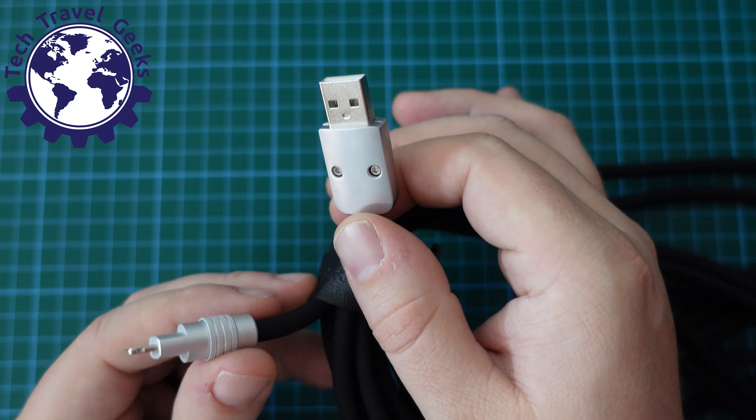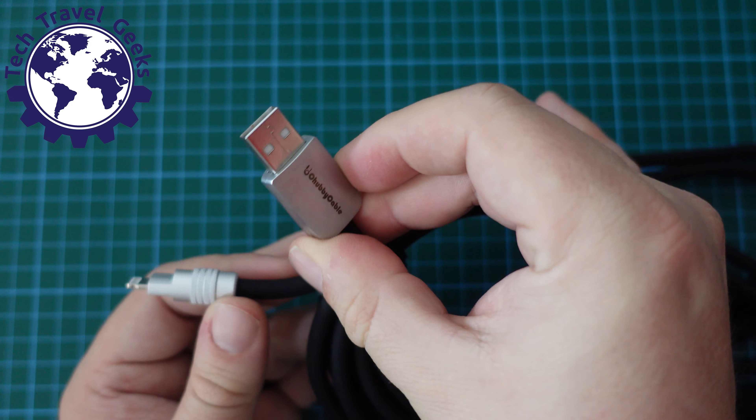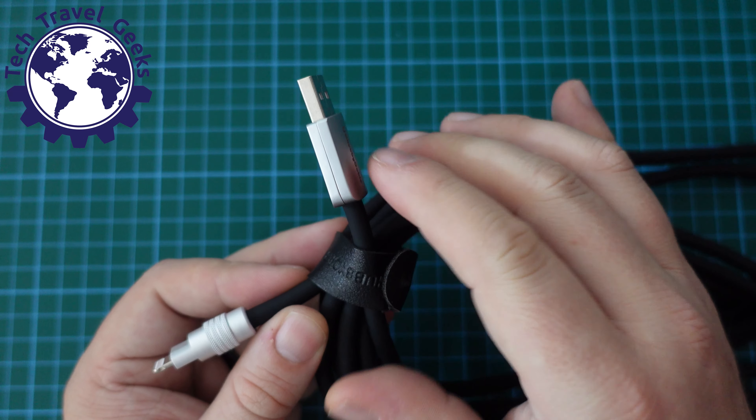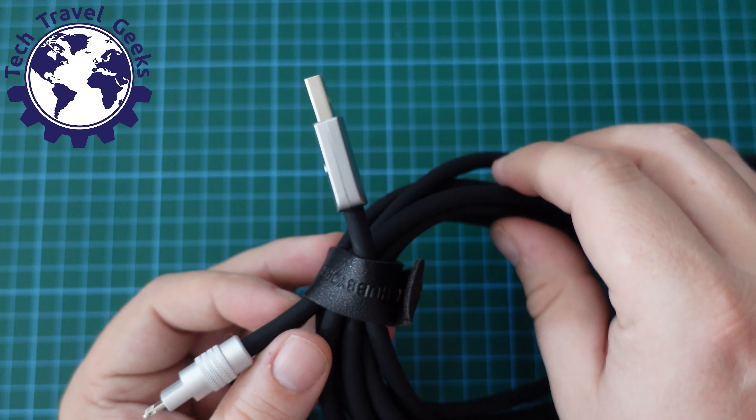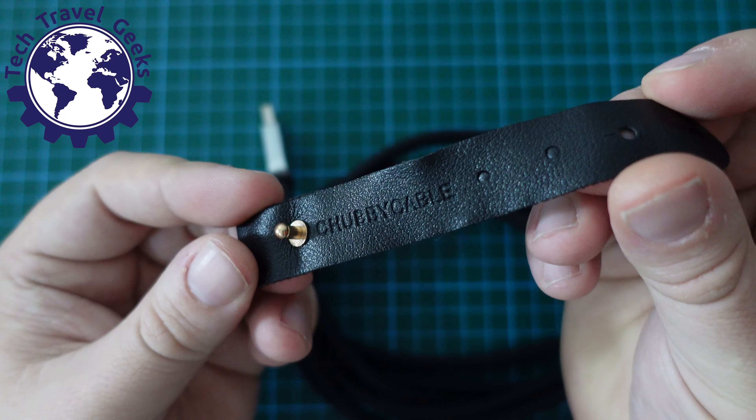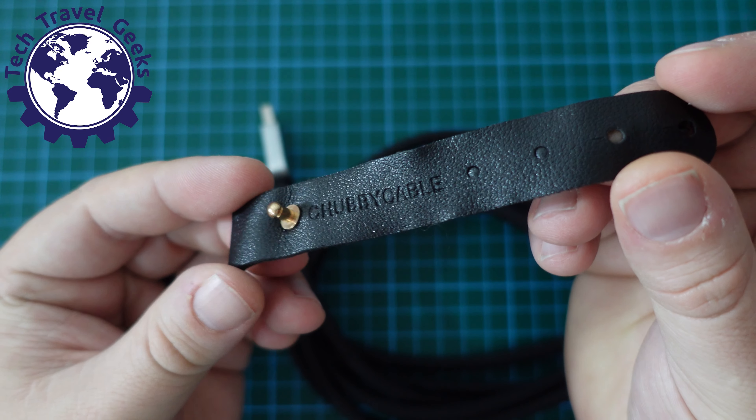This is a ridiculously long USB cable for charging and transferring data from your devices to your computer, or just charging your devices. As with all Chubby Cables that we've reviewed here on the Tech Travel Geeks YouTube channel...